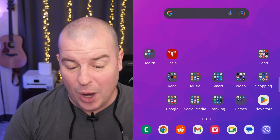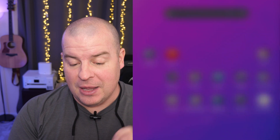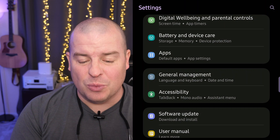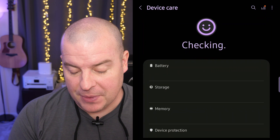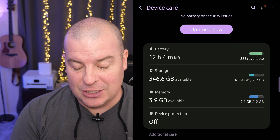The first thing you want to do is swipe down from the top and go into the gear at the top right. That's going to bring you into Settings. Once you get into Settings, go fairly far down and you're going to see Battery and Device Care. Tap on that, let it think for a second, and then go into Memory.